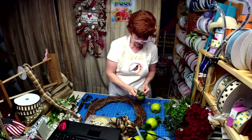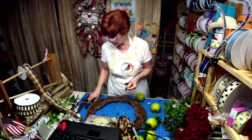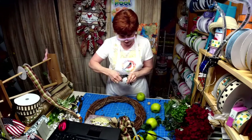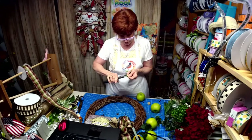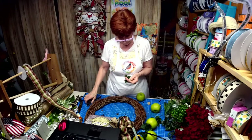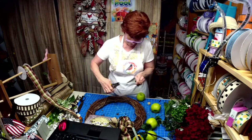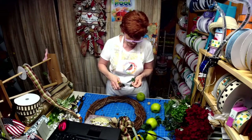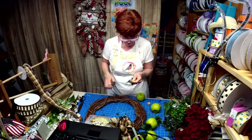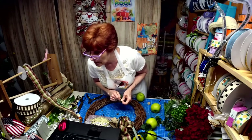I didn't do a lot of prepping today because I wanted to do a lot as I go along. Like I said, I originally was going to do a mesh but I decided not to.